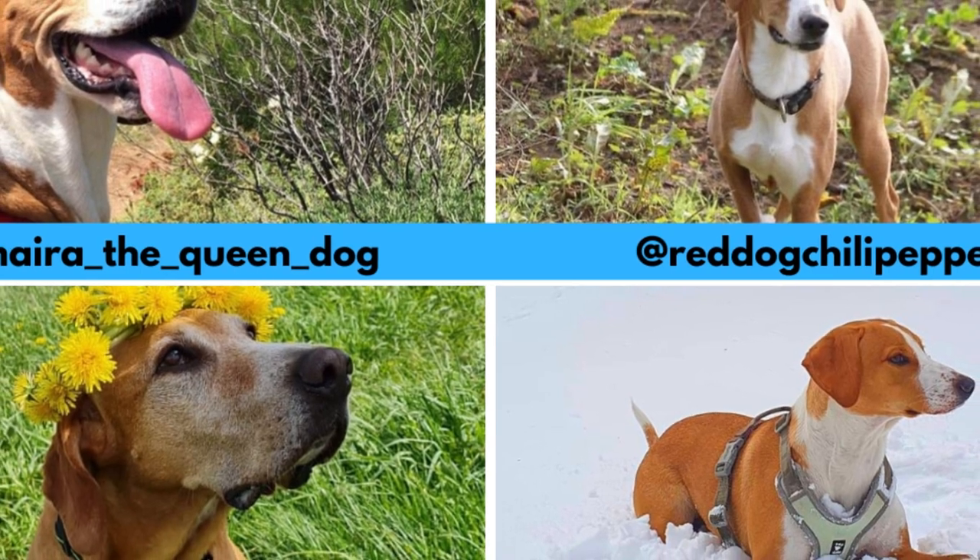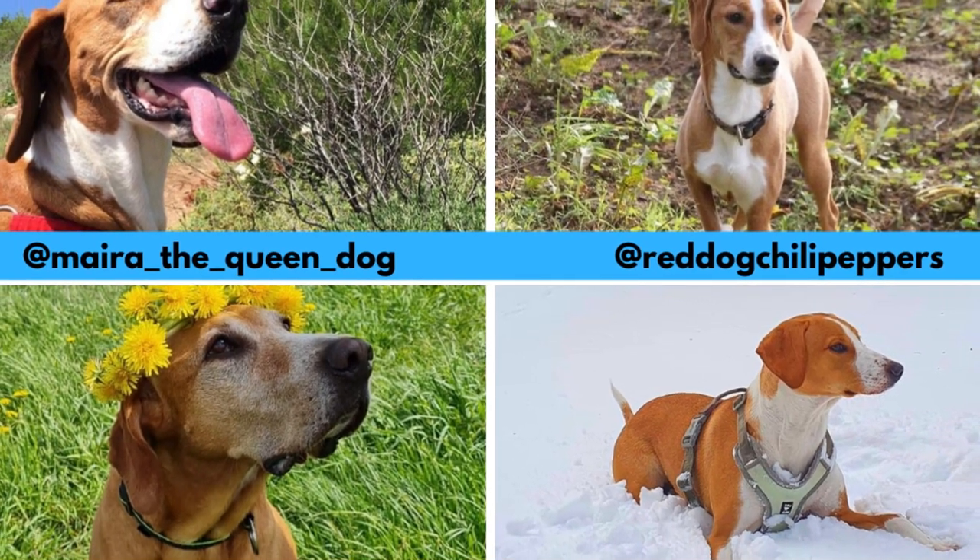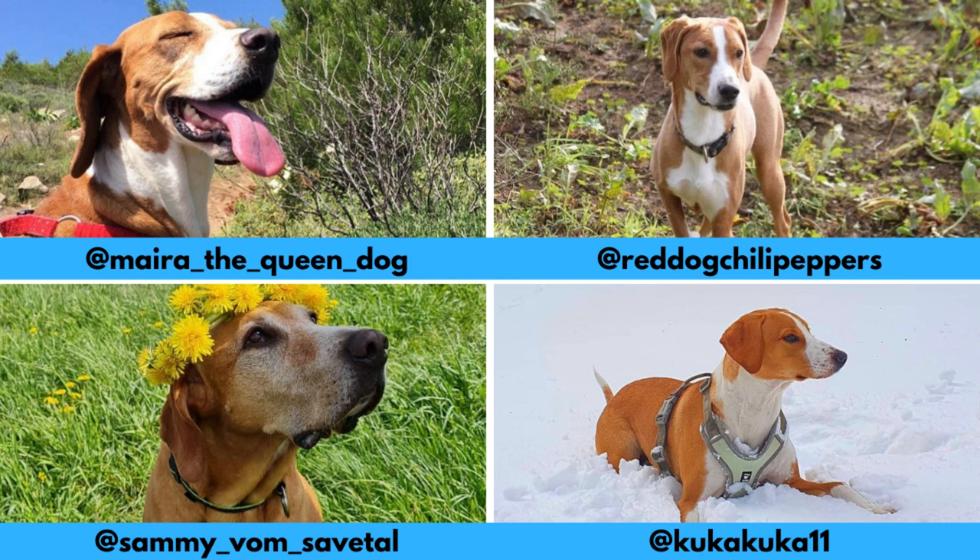I would love to thank these Instagram profiles for letting me use their photos in this video. If you like the Posavak Hound and would love to see more of it, definitely check them out — links are in the description.